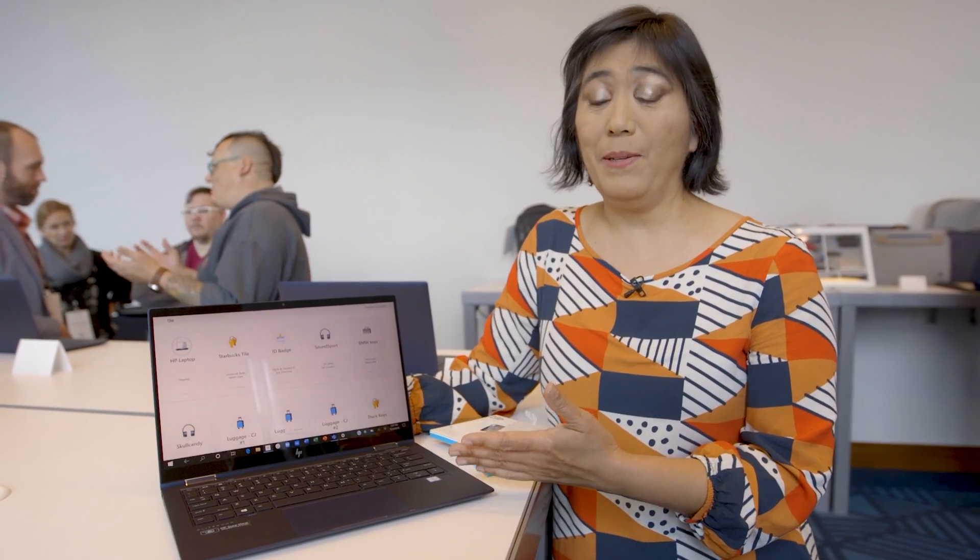I'm a Tile user and I have this device on a half dozen things that I don't want to lose on an everyday basis. Having it integrated into this laptop just makes it a little easier to track this device. We don't know how much it's going to cost yet, but if you're traveling a lot and don't want to leave your laptop behind in a conference room or a lobby, this is going to be a very useful upgrade for this laptop.